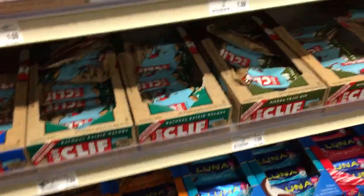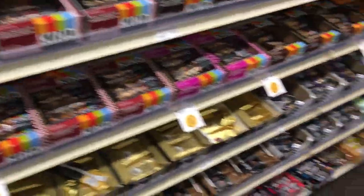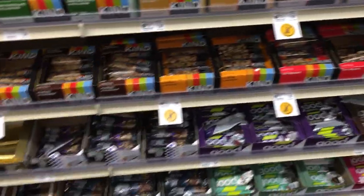I cannot find the bars I want. They're called Berries Go Mega as the flavor, and I can't remember the brand, but I would know it when I see it — it's definitely not Kind. Oh my gosh, they do not have it. This is so sad. I always would get them.